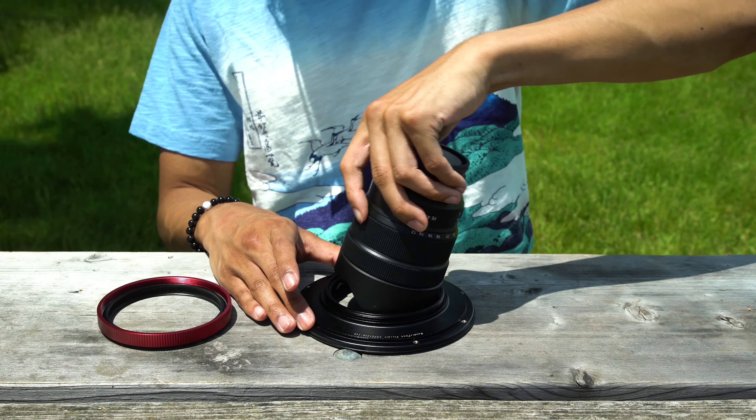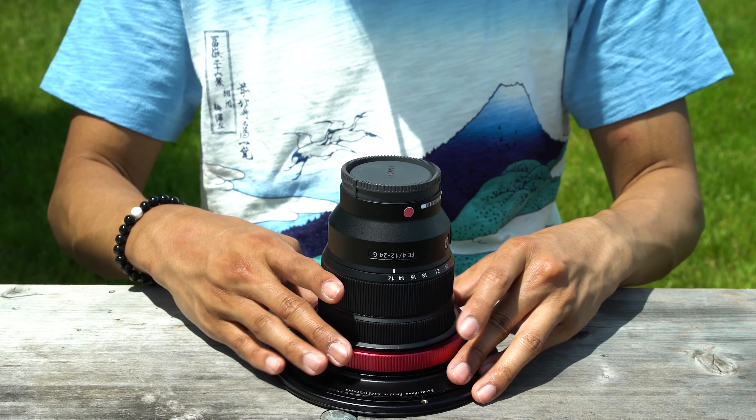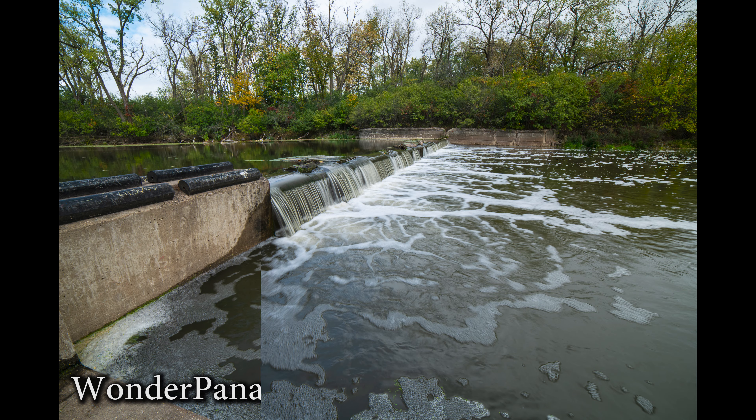Most ultra wide angle lenses do not have standard filter threads, but our filter system slides right over these ultra wide angle lenses and then gives you these wonderful large 145 millimeter filters so you can filter your photos and videos when you're shooting with an ultra wide angle lens.